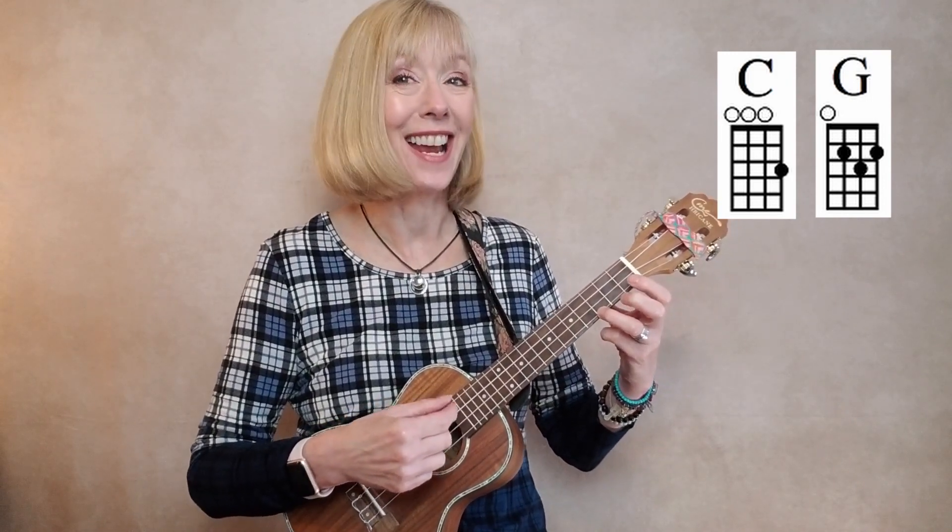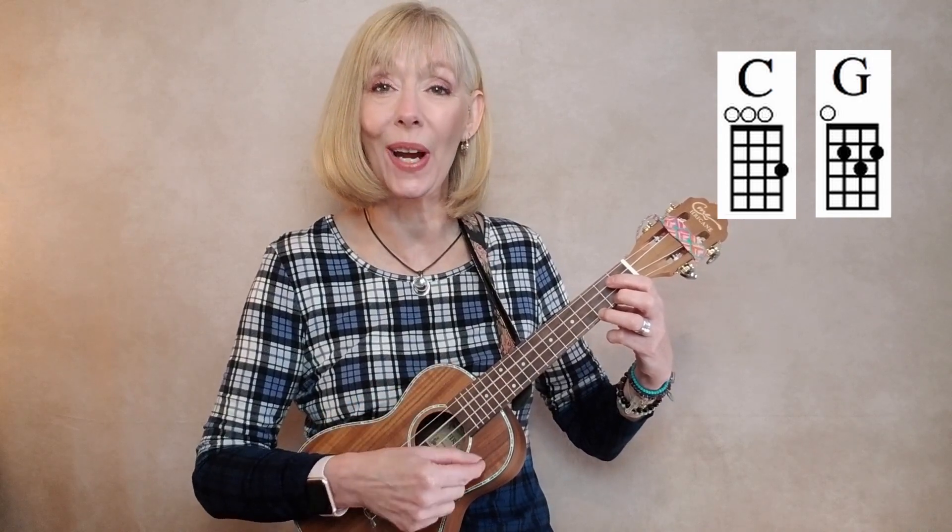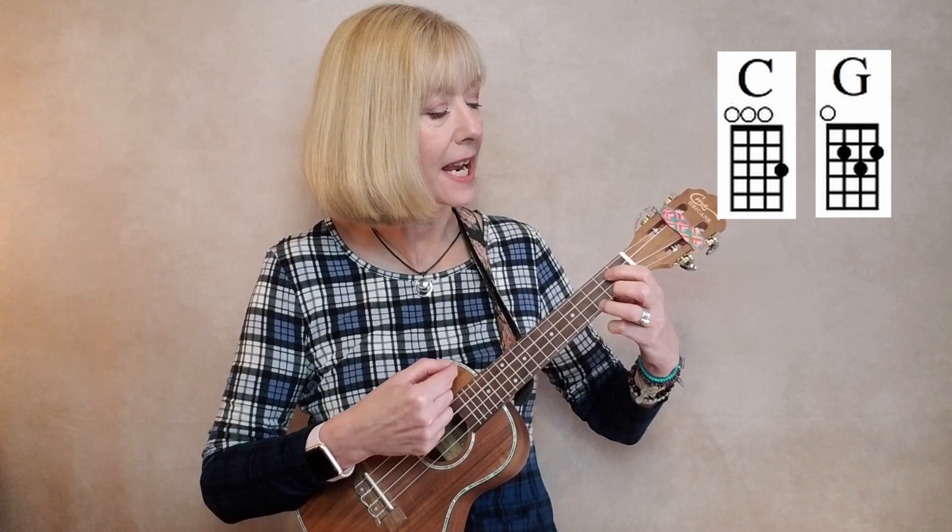One, two, and here we go. C, two, three, four, and G, two, three, four, and C, two, three, four, and G, two, three — two more times — and C, two, three, four, and G, two, three, four, and C.